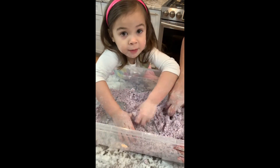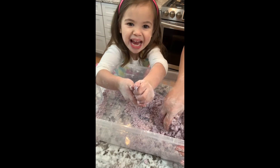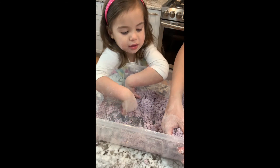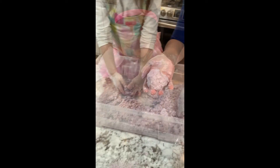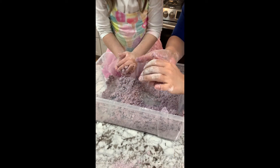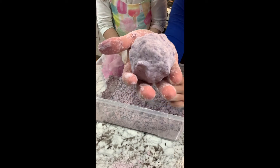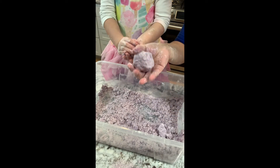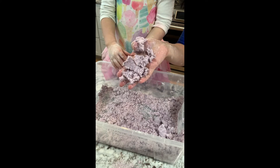What is it? It's purple moon sand. You got some flour on your teeth? In the moon sand, we'll make a nice ball like this. And then that easily crumbles up.